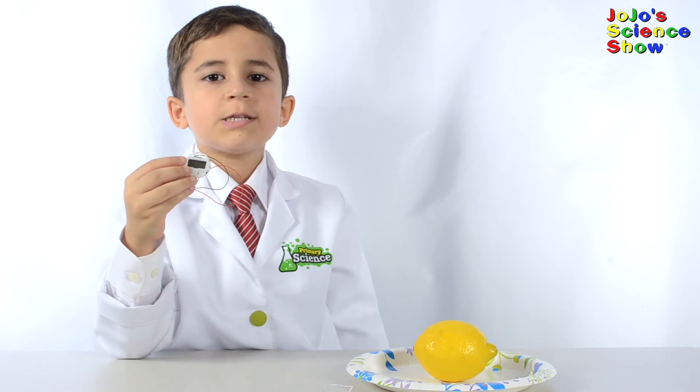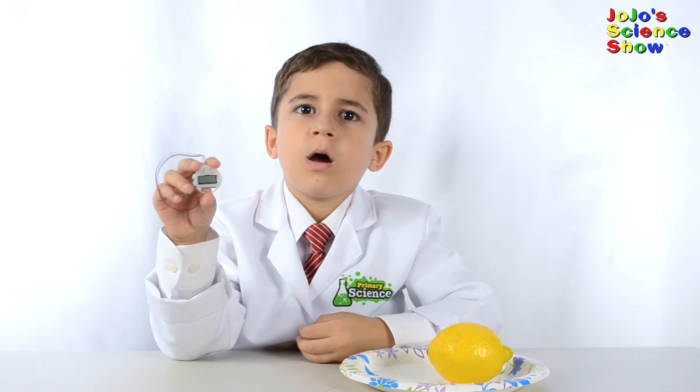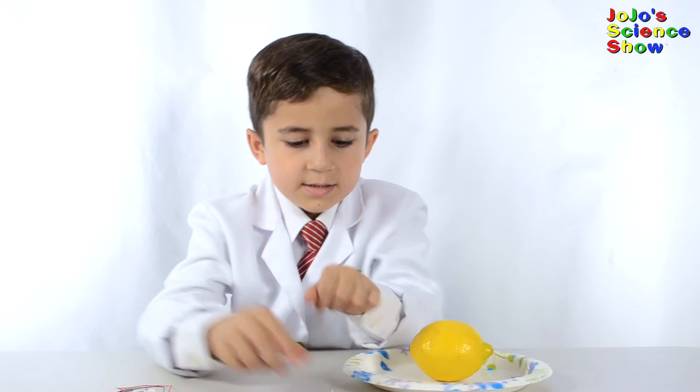And we're going to use it to power this clock. For this experiment, I'm going to use this clock, a lemon, two pieces of zinc, two pieces of copper, and a small wire.